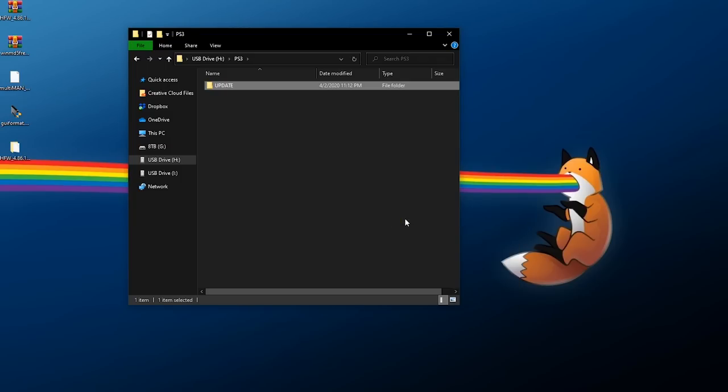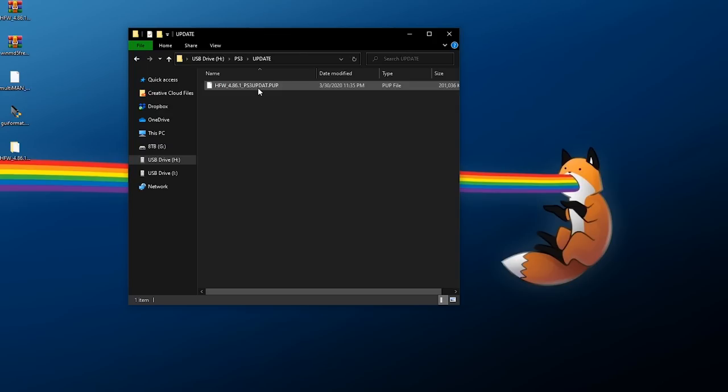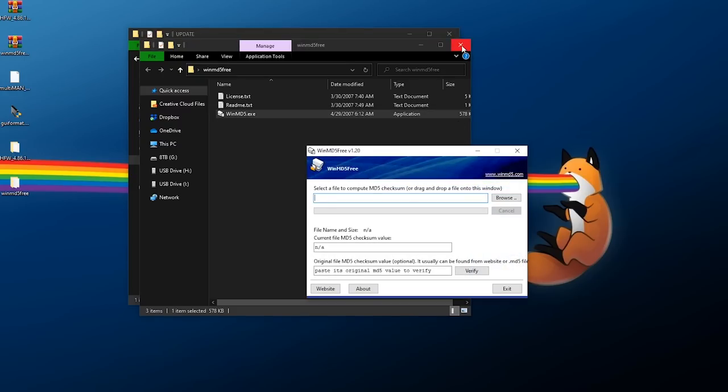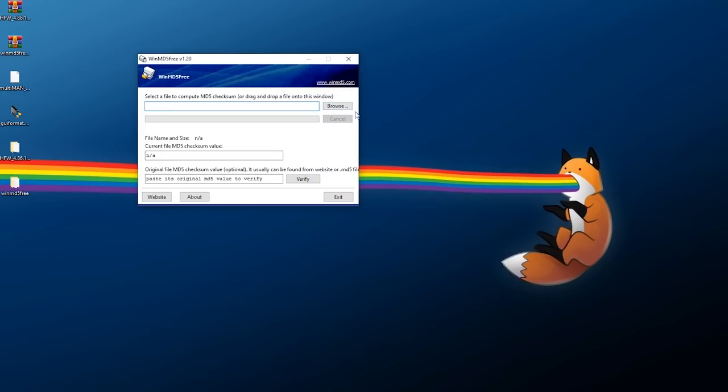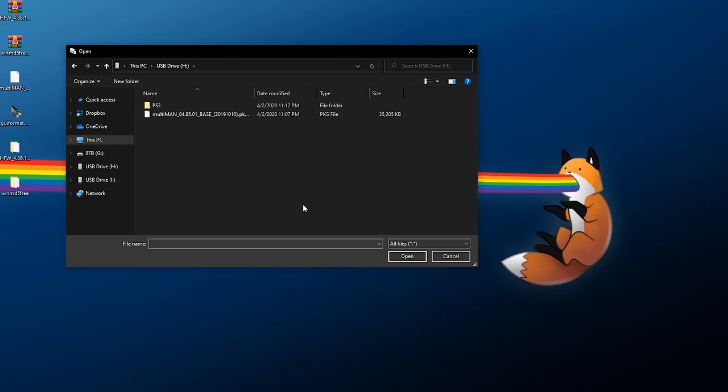On the root of your flash drive, create a new folder called PS3 — all uppercase, one word. Go into that folder and create another one called UPDATE — all uppercase, one word. Inside the UPDATE folder, paste in the update file. Now we want to check the file integrity, so right-click and extract WinMD5 into its own folder, open it, and launch the WinMD5 application.